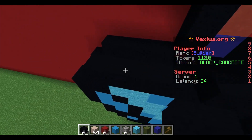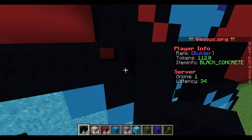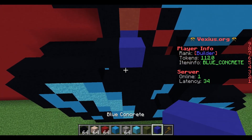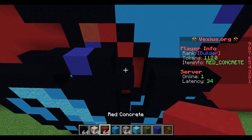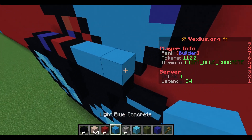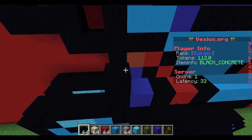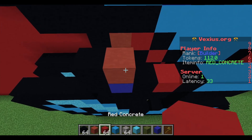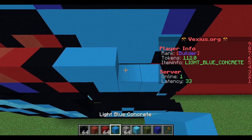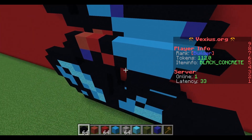Your next layer: you have an airspace of four, then place a black concrete here so it's hovering above the previous part. Following this is a blue concrete, black concrete, red concrete, black concrete, three light blue concrete, and then a black concrete. The next layer: place a blue concrete followed by a red terracotta, red concrete, black concrete, five light blue concrete, and then a black concrete.